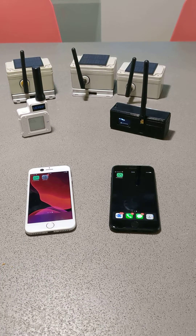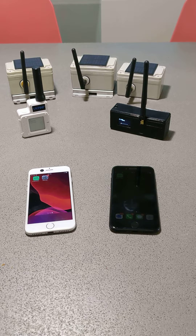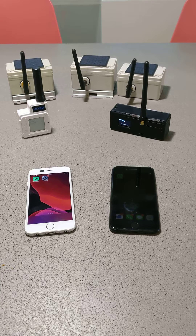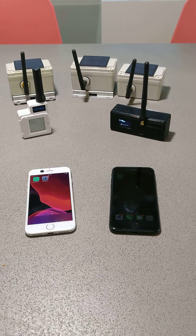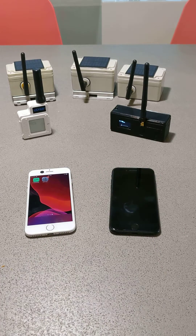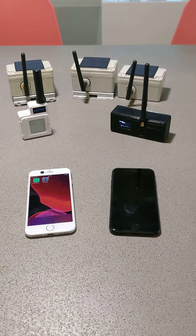The idea is to create an off-grid solar-powered decentralized communication platform that allows anyone with an iPhone or an Android to communicate if the grid is down or without any internet. Today I wanted to show you an example of sending a message from one phone to the other using a couple of end nodes.